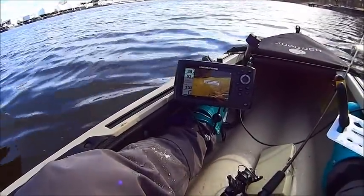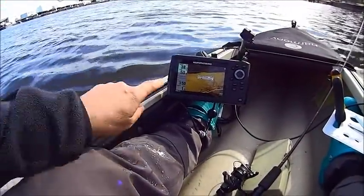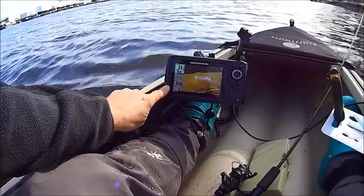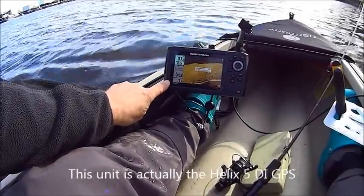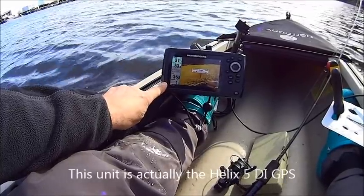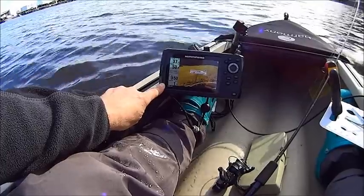What I am playing with here is this new common bird sonar. This is the Helix 5 DI, the down imaging sonar. I guessed that this thing would actually work as a side imaging sonar, and in fact it does.